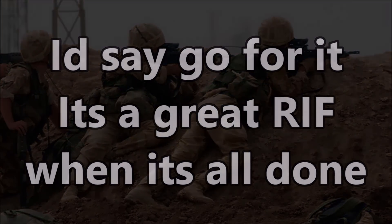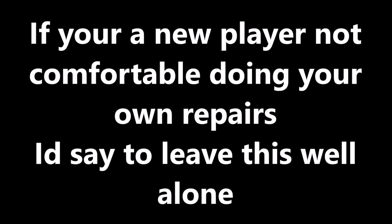If you're not, however, I'd say leave this well alone and take a look elsewhere. And that's my look at the L85 A2 by ICS.